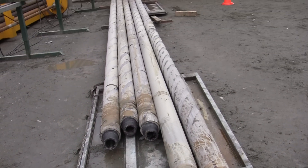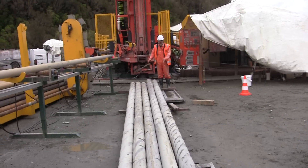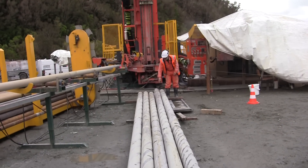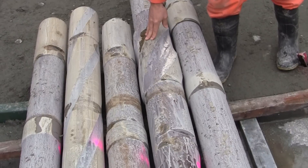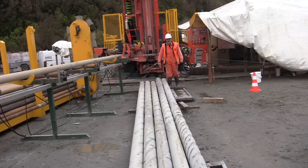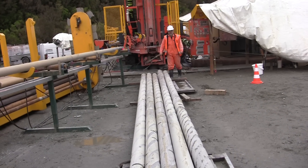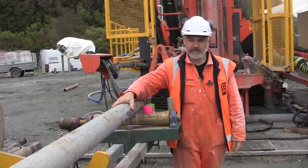These big heavy pipes are the drill collars. They go just above the drill bit and provide the weight which helps to cut the rock. This one here has a stabilizer on it, which is a slightly wider part of the drill collar that keeps it nice and central in the hole. These pipes weigh about six tons.